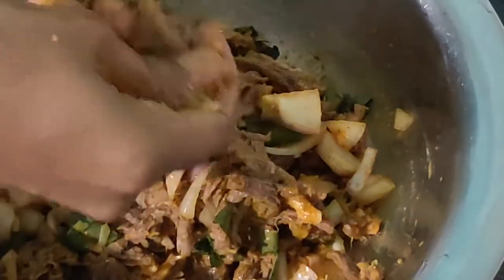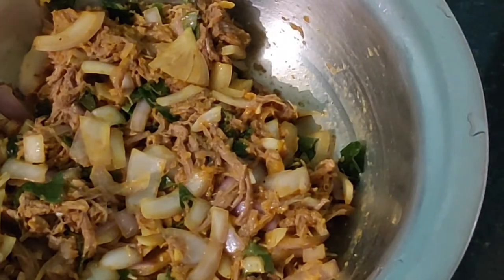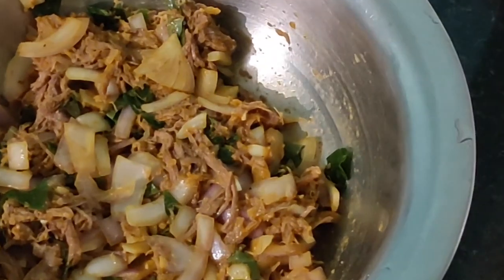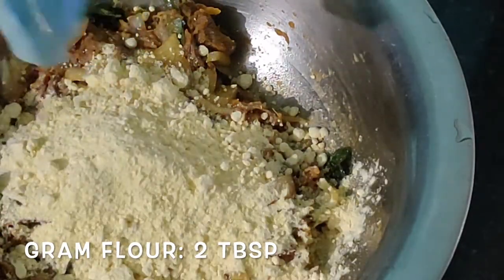Give a good mix with your hands until all the ingredients are nicely mixed and well combined. After the lemon and everything is combined with the beef, add around two tablespoons of besan flour or gram flour.